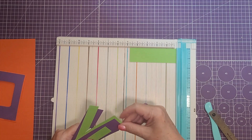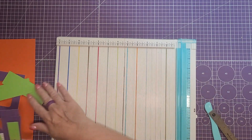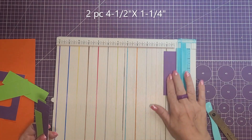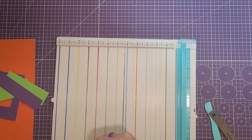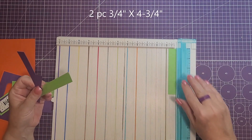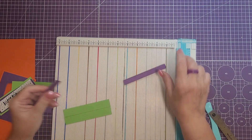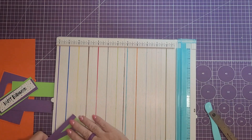Next we're going to need some smaller pieces. We need two pieces cut at four and three quarters by an inch and a half. Then two pieces cut at four and a half by an inch and a quarter. Then one piece for the banner at four and a quarter by one inch. Then two pieces cut at three quarters of an inch by four and three quarters. And finally two pieces cut at four and a half by one half inch — these will be for the design paper on top of the card.